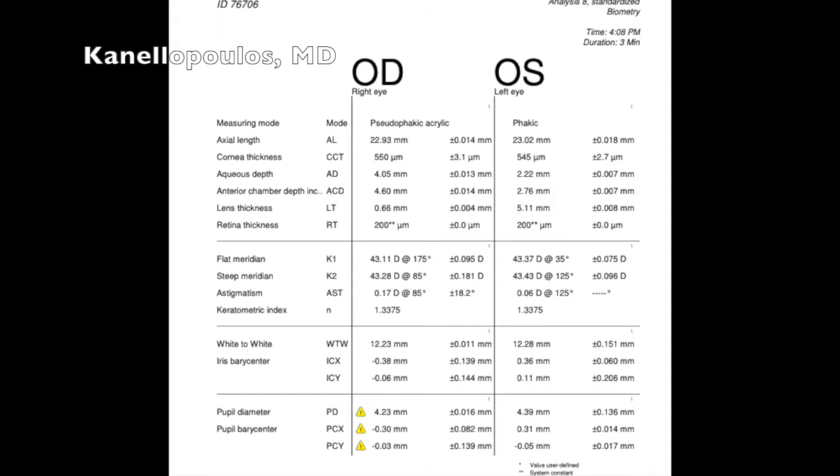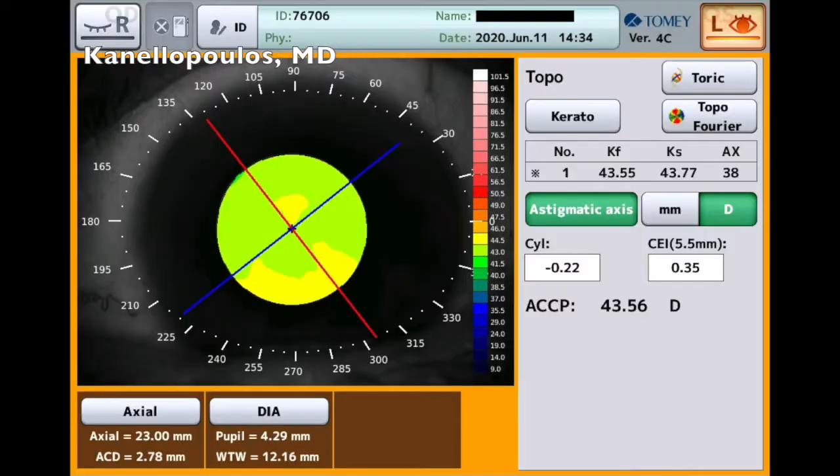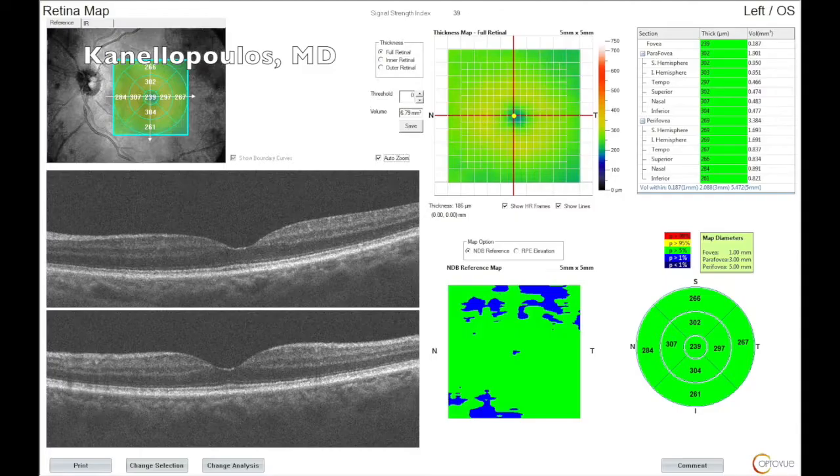These are the LEMSTAR measurements. The epithelial cell counts are good. Don't get tricked by the black spots — they're not guttae, they're just pigment, because they're cutting cells in the middle. And this is the TOME interferometry. We use it to double-check the LEMSTAR measurements and of course evaluate the macula pre-op. Just a mild epiretinal membrane, but everything else looks good.